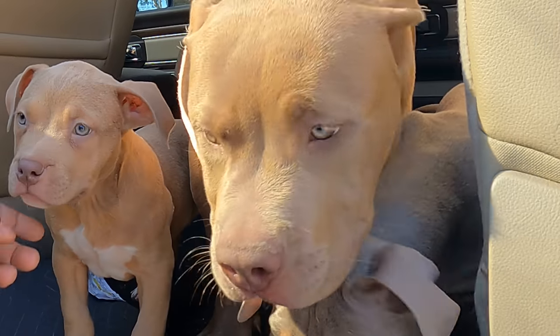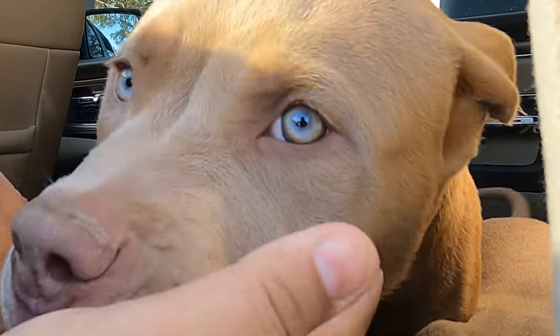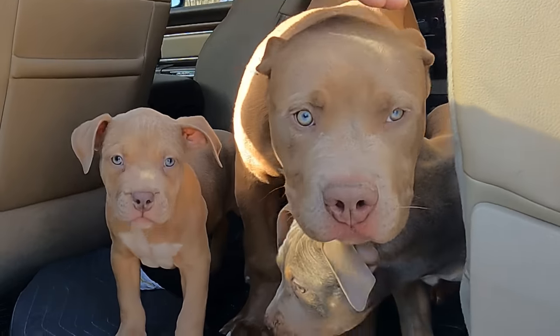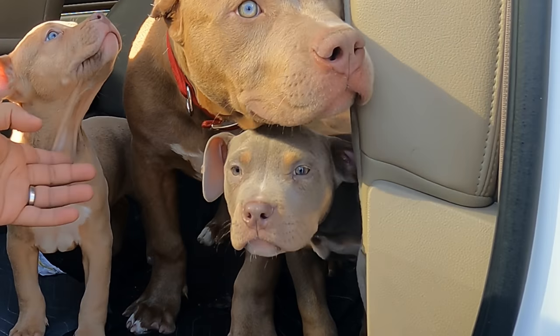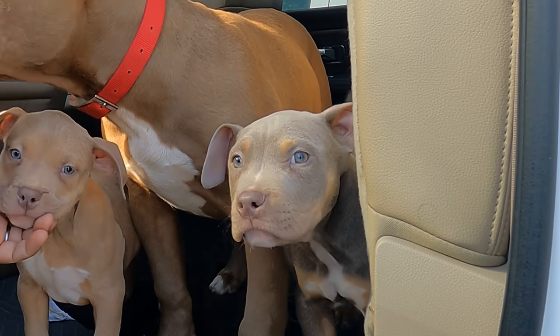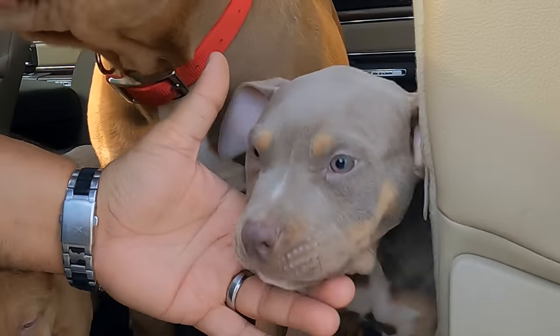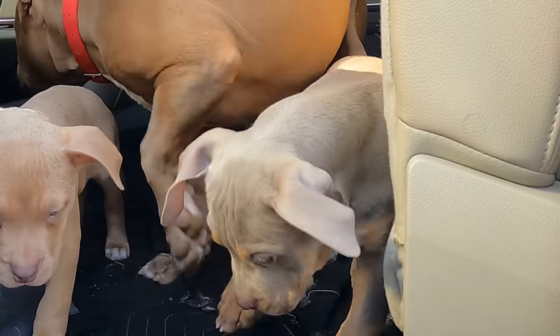At the ear cropping place, as you can see, we're gonna remove the stitches on Kaboom's ears. They had to be flipped down because one of the ears curved in, and so it's been three weeks. The stitches will be coming out. We got our boy Level over here — we're gonna be doing a show crop with a slight bell. And we got Mr. 305 over here, also gonna be doing a show crop with a slight bell.